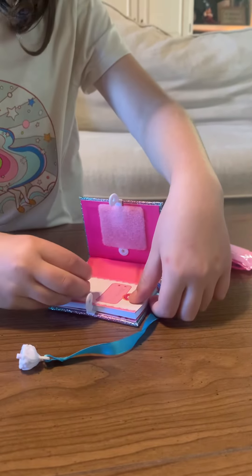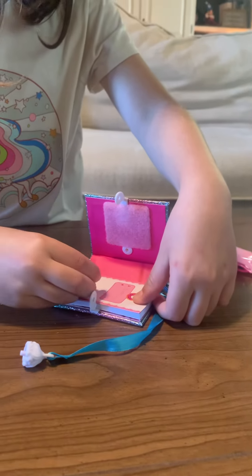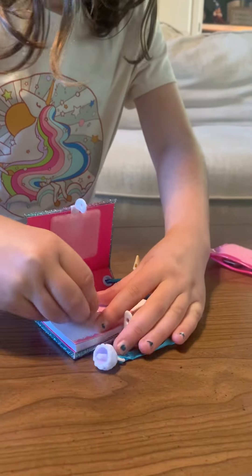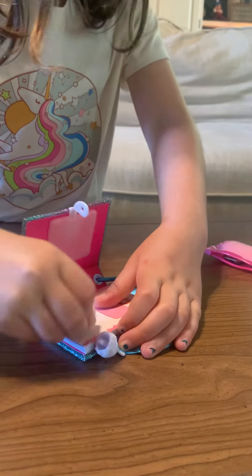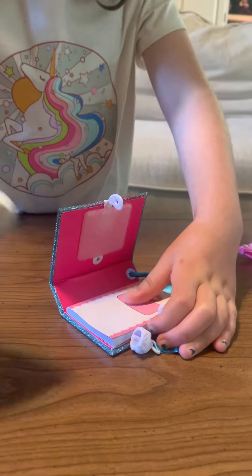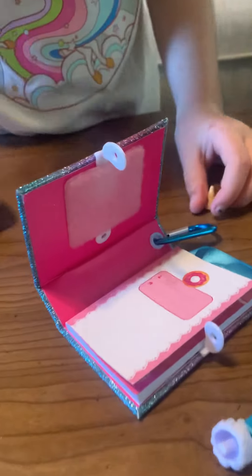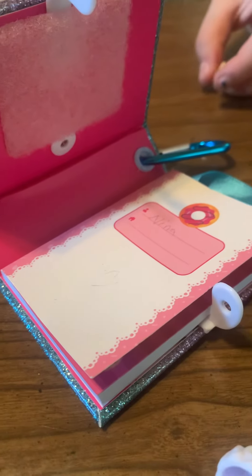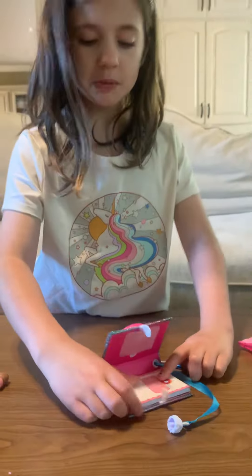And now I'm going to draw a little heart and I'm going to erase it. You can still kind of see it but nobody will know — you probably won't notice it.